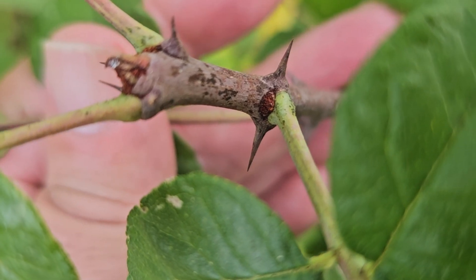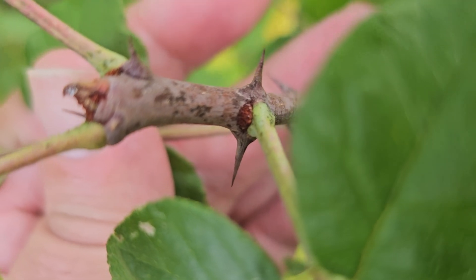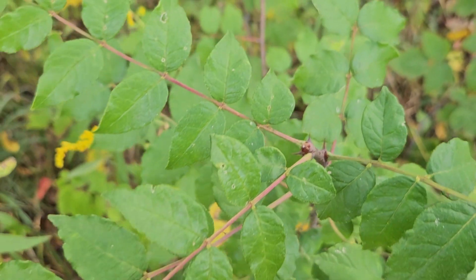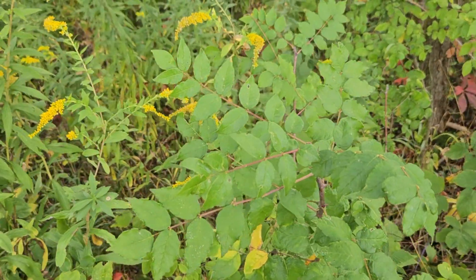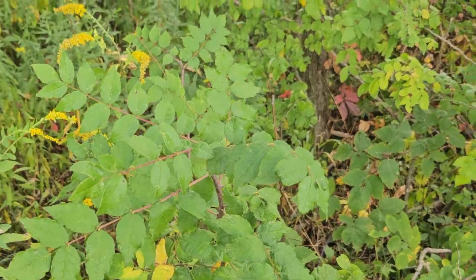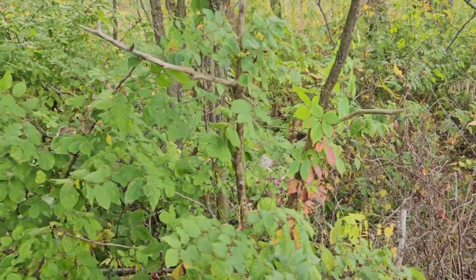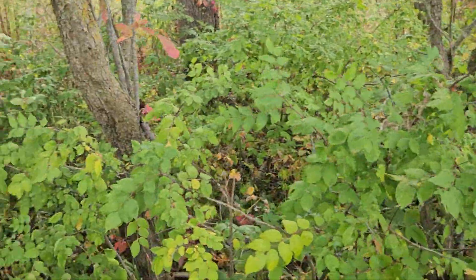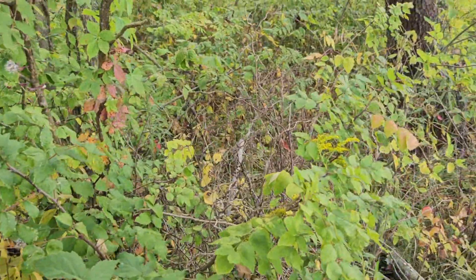These sharp paired thorns remind me also of the sharply paired thorns on a black locust. This, however, is typically a large shrub getting to be 20 feet tall, sometimes 30 feet tall in cases, and oftentimes root sprouts and forms colonies. And so with its prickly nature, it can be difficult to penetrate if you've got a large colony of this, thus the name prickly ash.